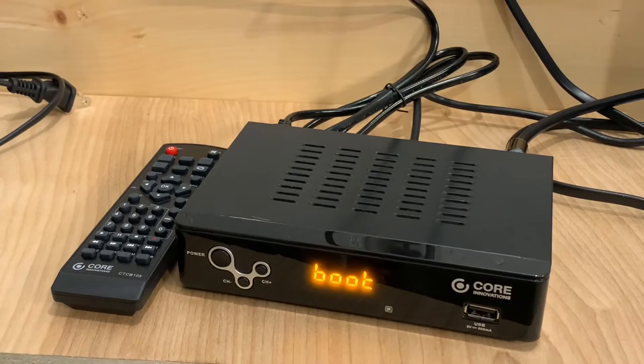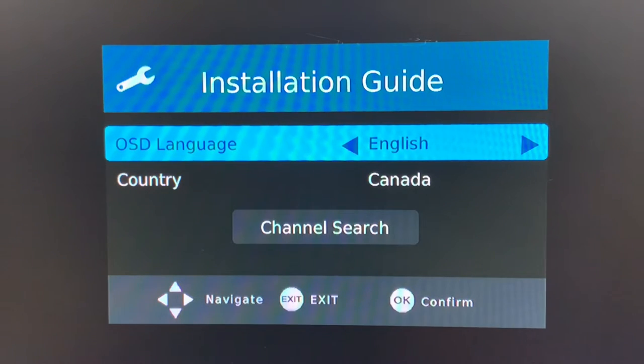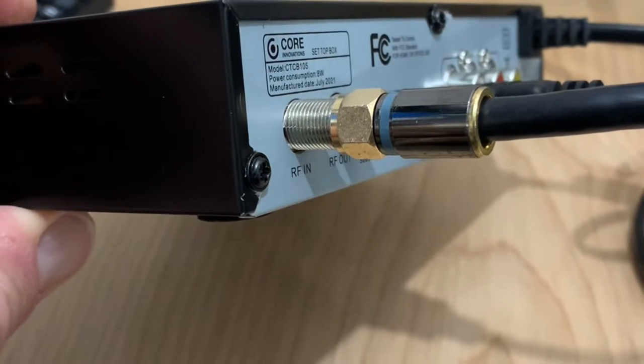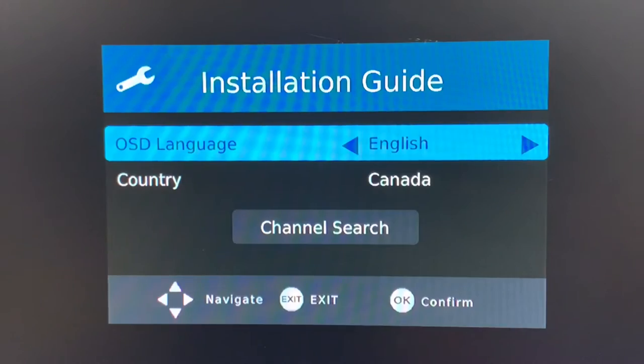We'll switch it on. Here's the boot-up screen. When you first plug it in and turn it on for the first time, this is the screen you're going to see. To get any channels, you have to run a channel scan — make sure your antenna is plugged into the RF in on the back. With digital television, channels must be scanned in; it's not like analog TV where you just connect rabbit ears and turn to a channel. Digital channels have to be scanned into a converter box or a TV to load all available channels into the tuner.